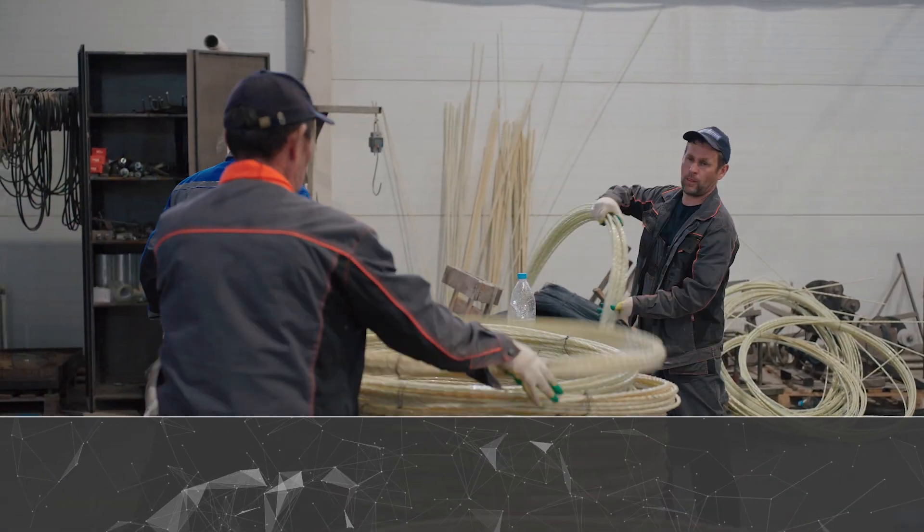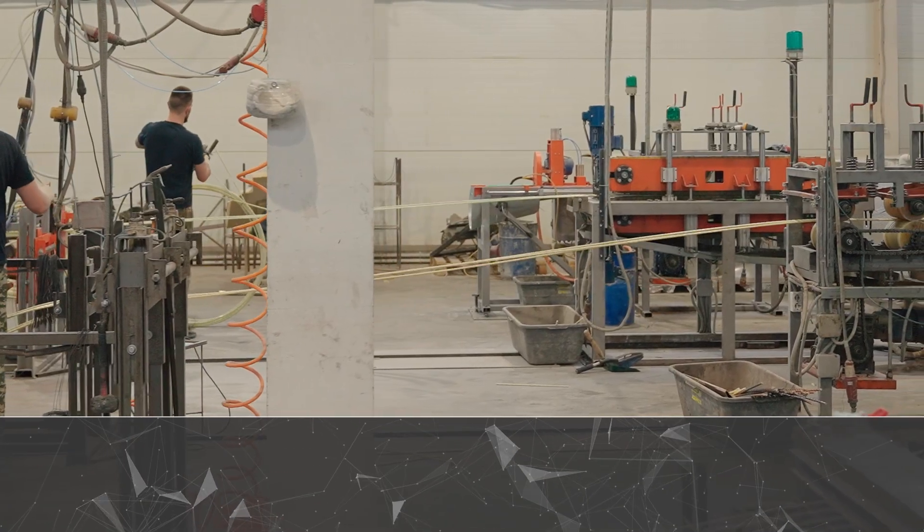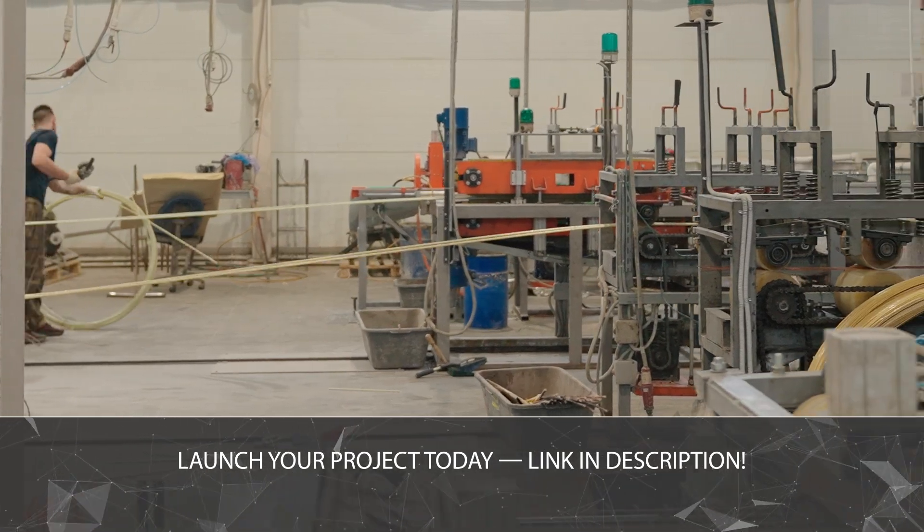The line's technological sophistication, reliability, and ease of maintenance and operation have been refined over more than 12 years of in-house composite rebar production. If you want the same production line, go to the link in the description.